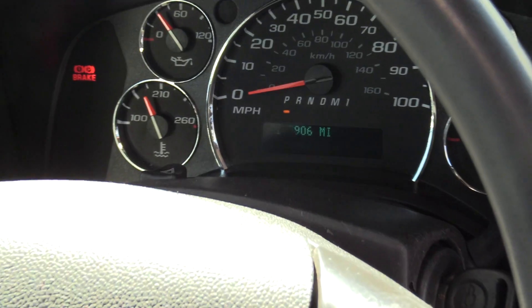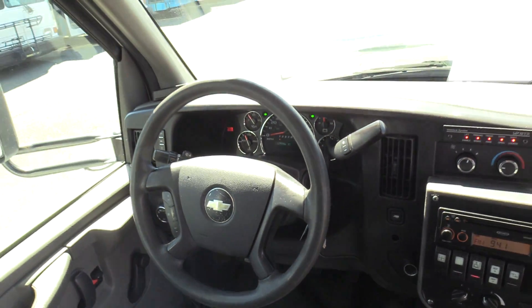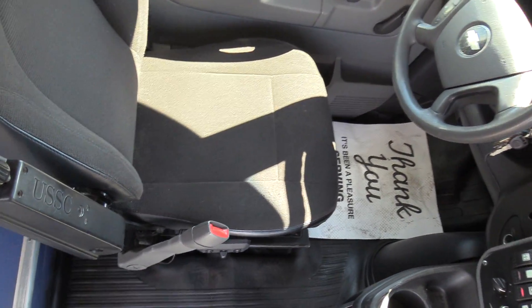This has 175,000 miles on it. We actually have matching units of these — about three or four of them, all around the same.